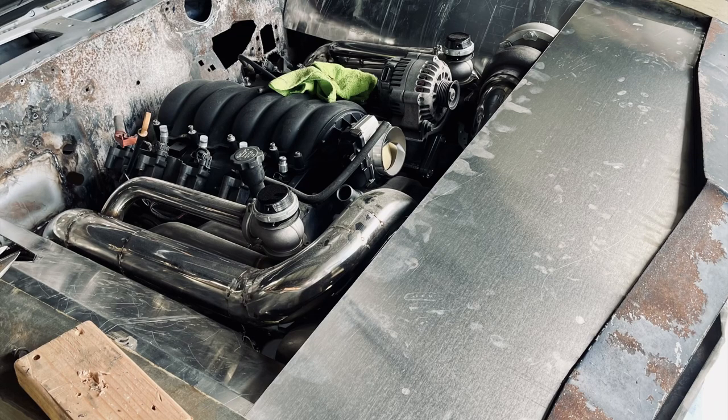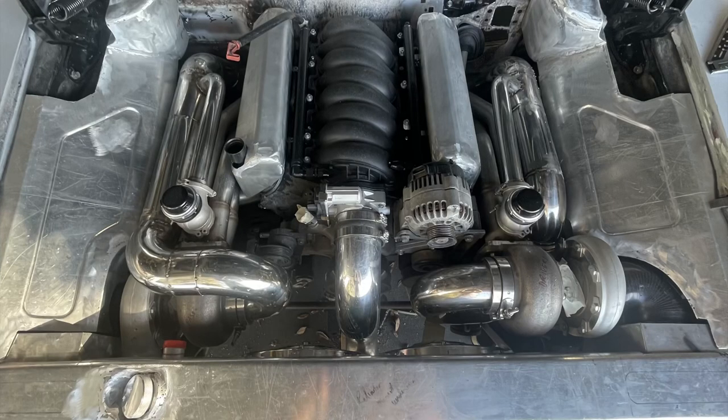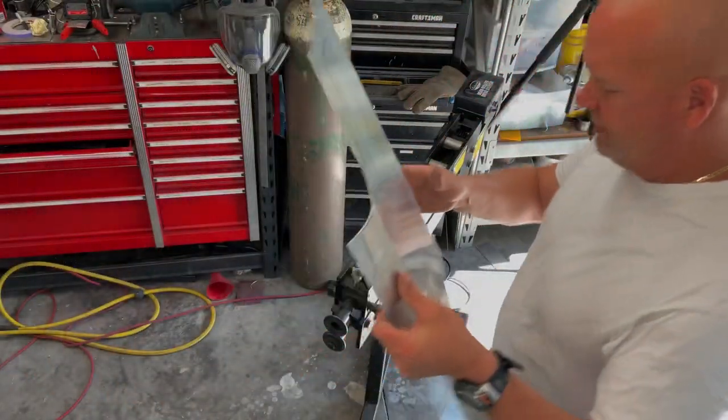Hey, welcome to the channel. So today I'm going to show you how to turn this into this. All right, let's get this party started here.